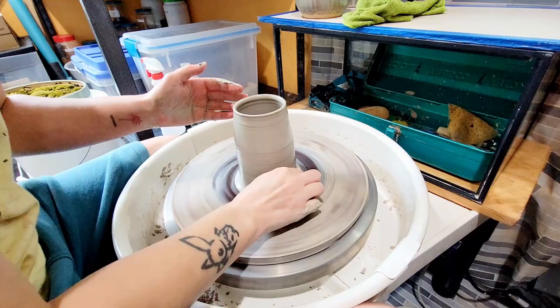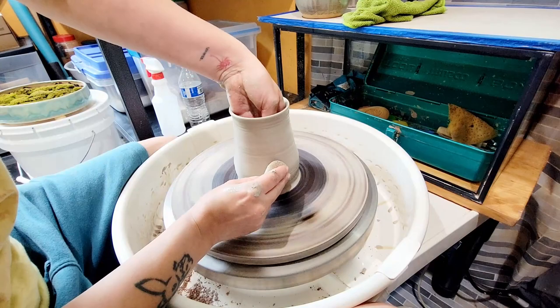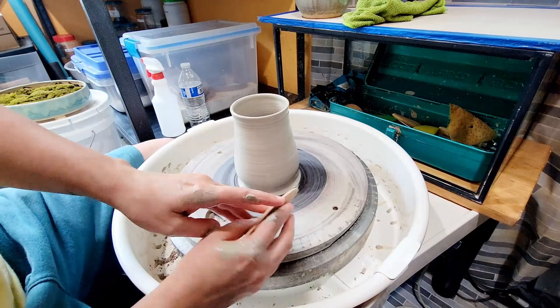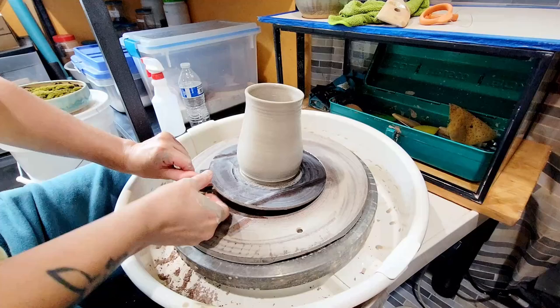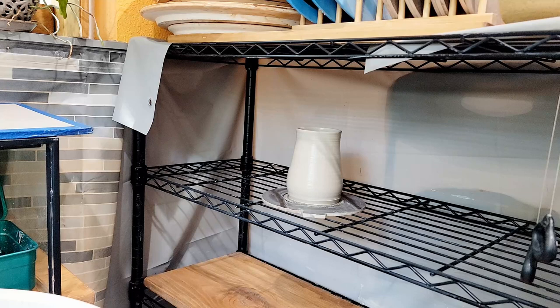Once I have the height, I'll start to shape the mug. I like to make mugs that have an hourglass shape with a nice round bottom. As I'm shaping, I'm continuously recompressing the rim to keep control of the clay. When the shape is just how I want it, it's ready to chop off. I use a wooden rib to take off unnecessary clay near the bottom, which also makes the piece easier to remove from the bat later. Finally, I run my Mud Tools cut-off wire under the bottom, and set this on my plastic-covered shelf to firm up a bit.